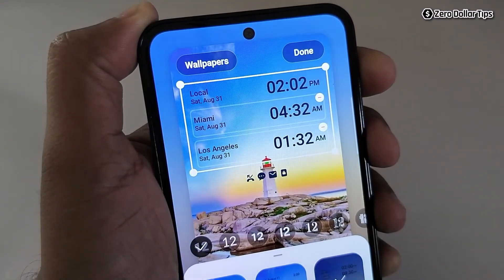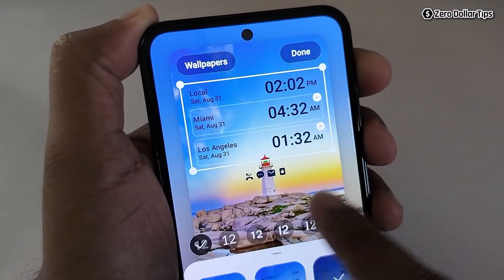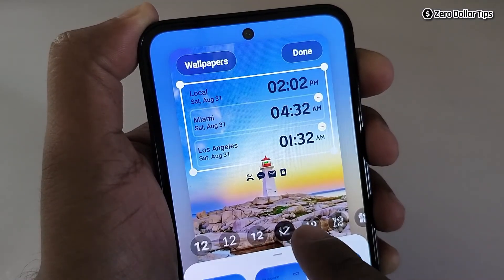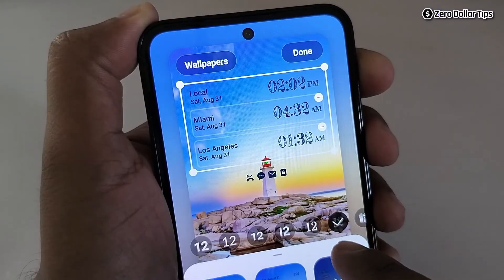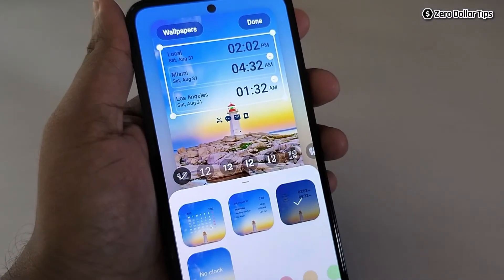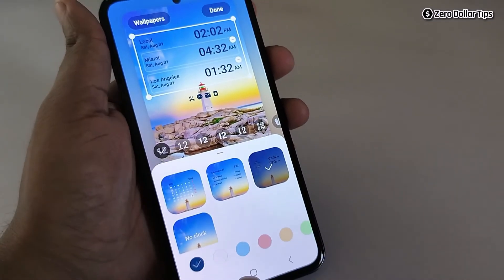You can see there are now three clocks total. If you want to change the font of these clocks, simply tap here and the font will be changed.